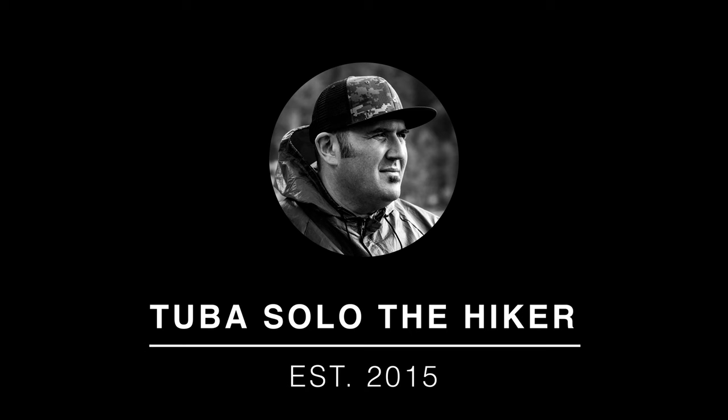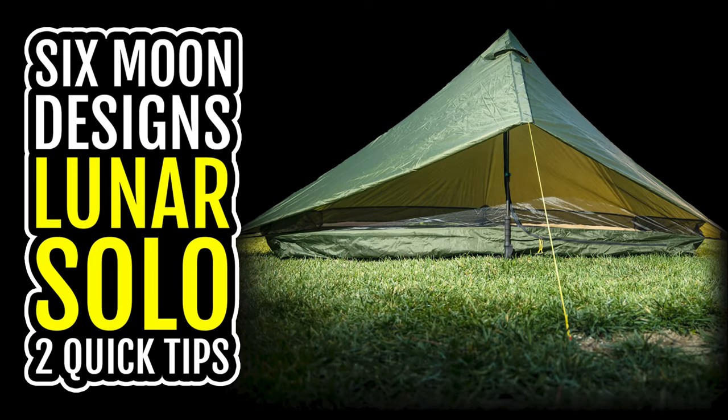What's up everybody, my name is Steve and this channel is all about hiking, backpacking, and enjoying the outdoors in Southern California and beyond. If that interests you, consider subscribing.